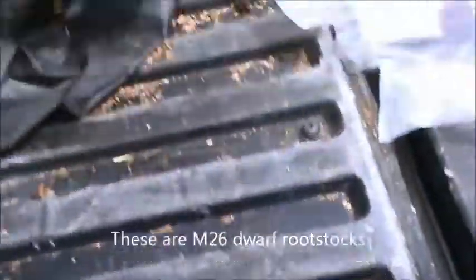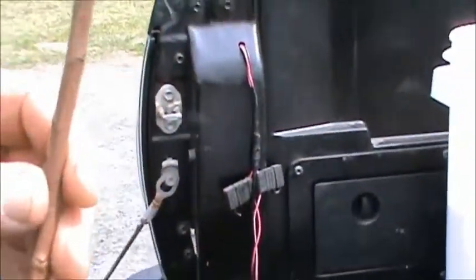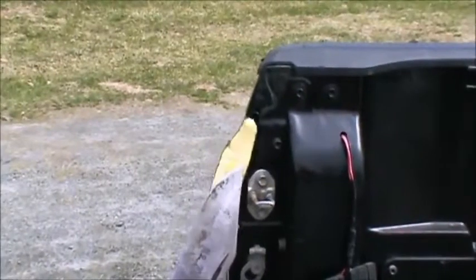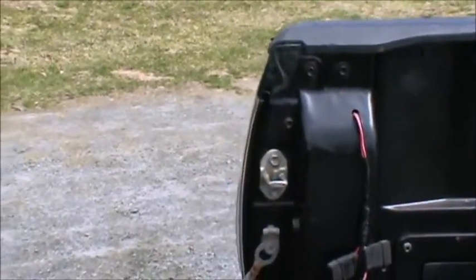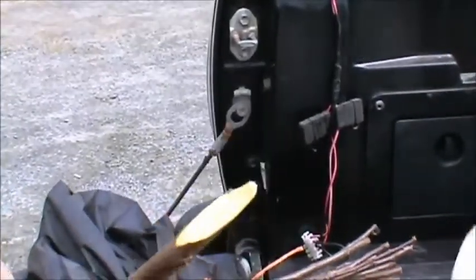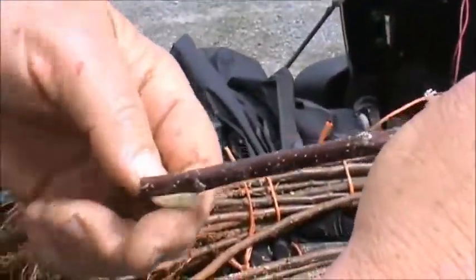So this is my rootstock, Malling-26. I've made a not too fabulous cut — first a long sloping cut, generally three-quarters of an inch to an inch long is what we'd like. Then I made the tongue cut, which is always above the pith, towards the point. Now I'm going to match it to a piece of scion wood, and that's about right.